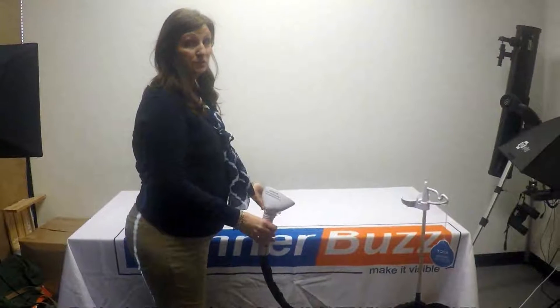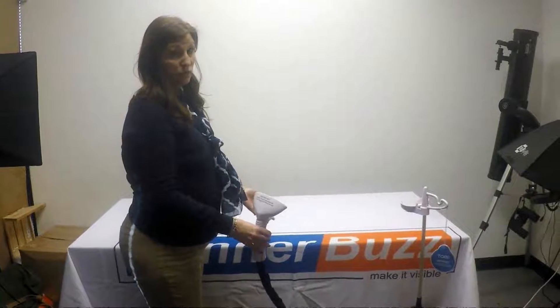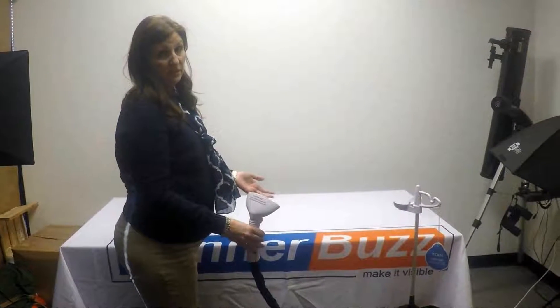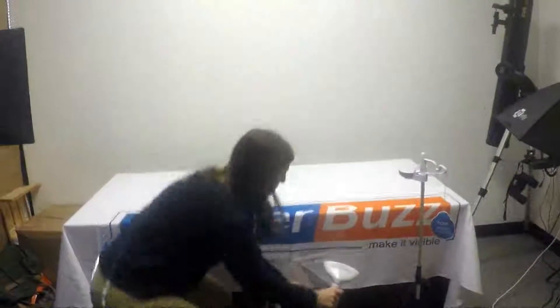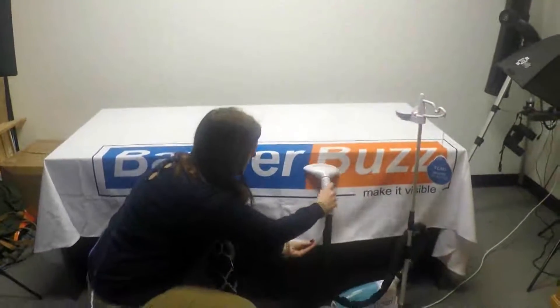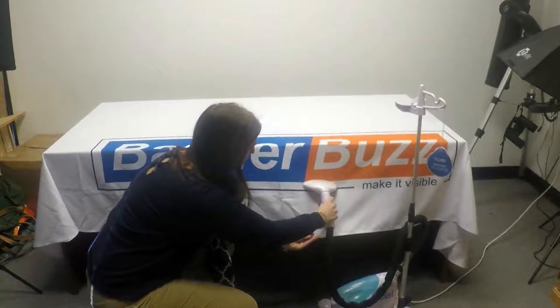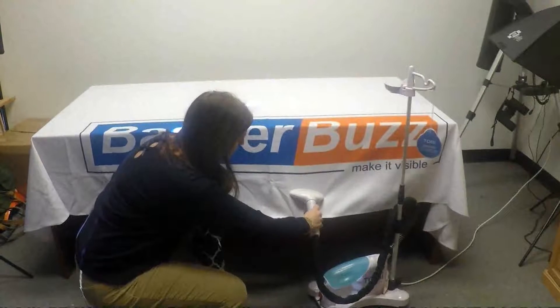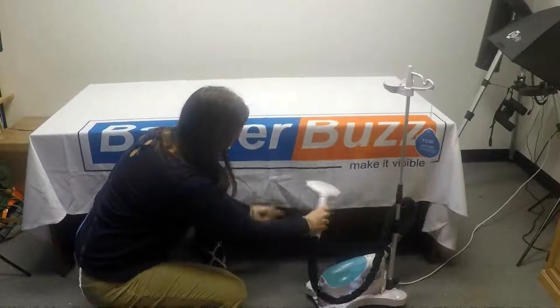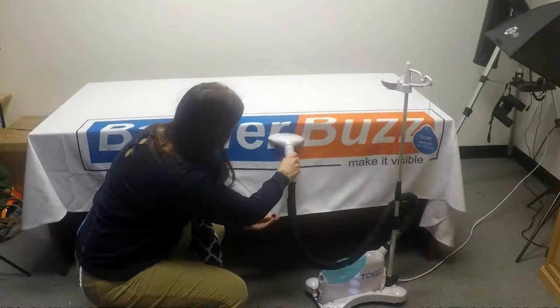Today we're going to show you how, if you receive your table cover or your table runner with wrinkles, you can simply get them out by applying some steam. What we normally do is hold it a little tight and then slowly move down using a little steamer machine, and they come right out.